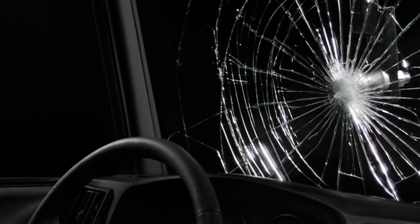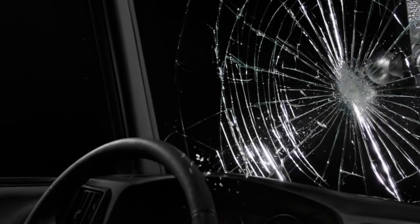Tesla Armor Glass — what is it, how was it made, and what went wrong at the Cybertruck unveiling? I'm Jonathan Stewart and welcome to CleanerWatt.